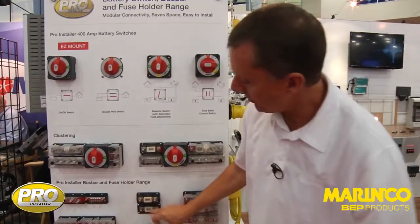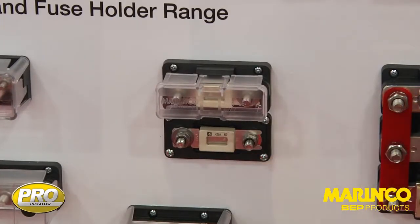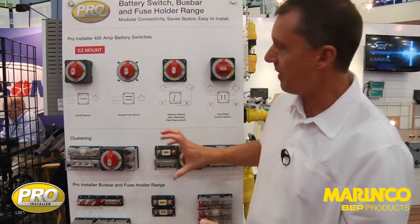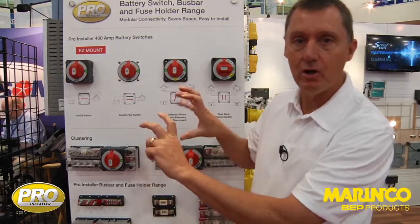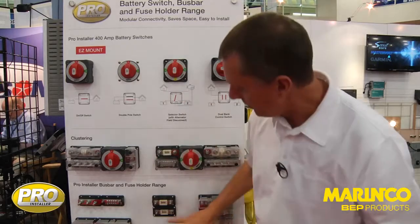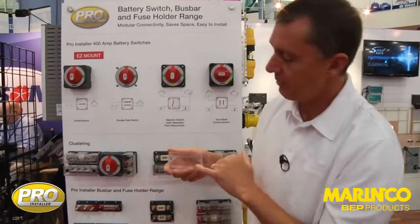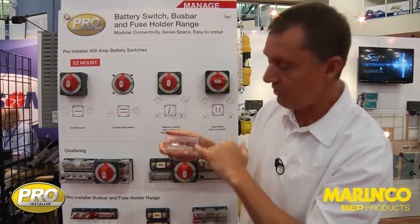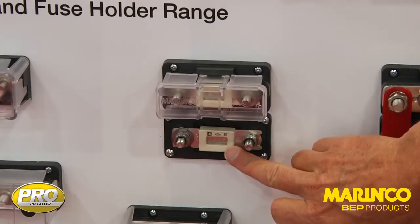Another innovative product is this through-panel fuse holder — another ANL fuse holder. With this, it's designed so that the cables actually come in from the back. So we might have a battery switch on a panel; we can put the fuse holder out in the open, making it easy to inspect the fuse. These ANL fuse holders all have a fuse window in the top so that you can see into the center of the ANL fuse to determine whether the fuse is still okay.